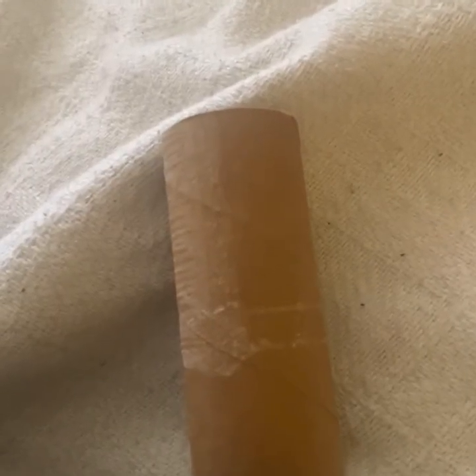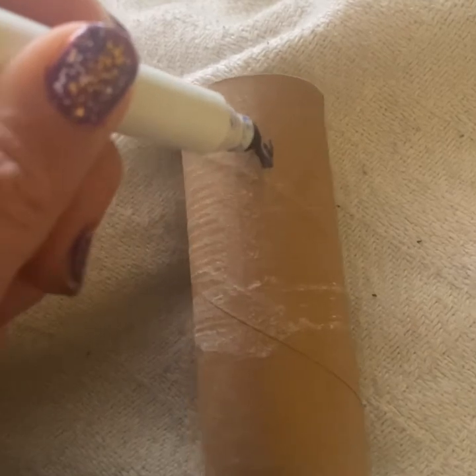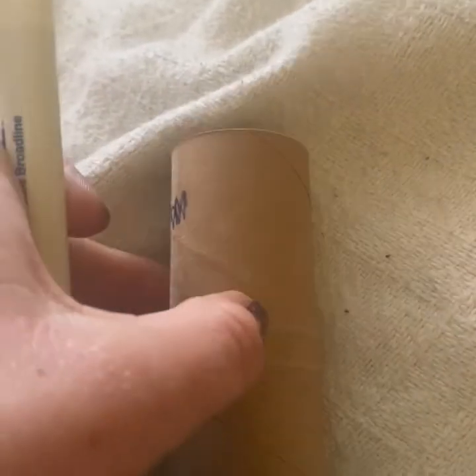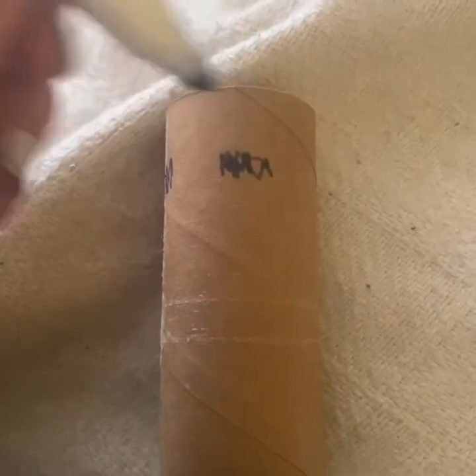My puppet needs some eyes, so I am going to draw a circle right there, and then I'm going to make another one right there.